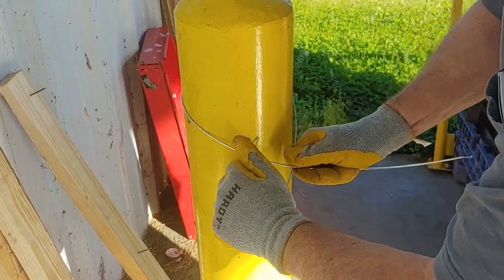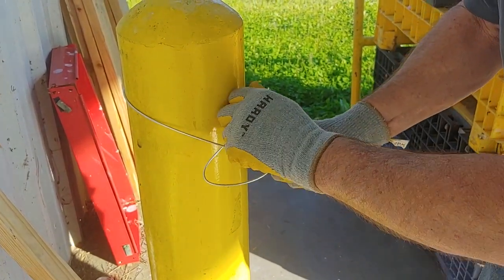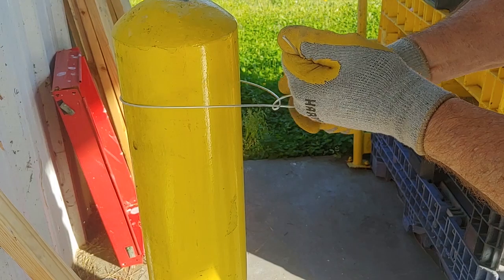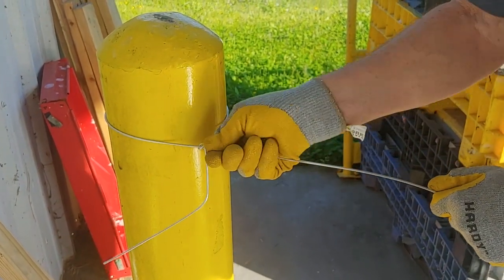Bring the wire under and grab it and pull it tight, then lock it down. Now you've created a slipknot.